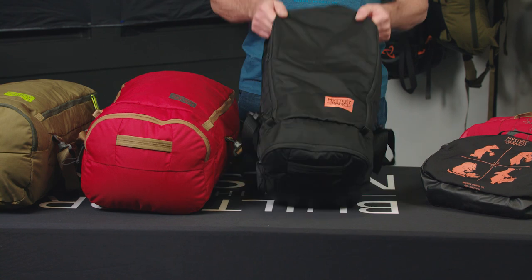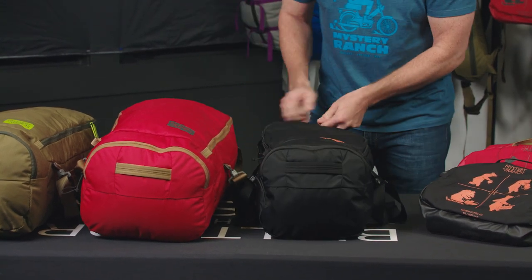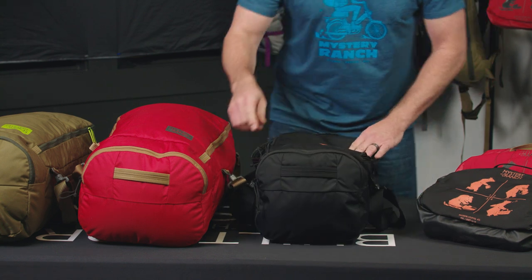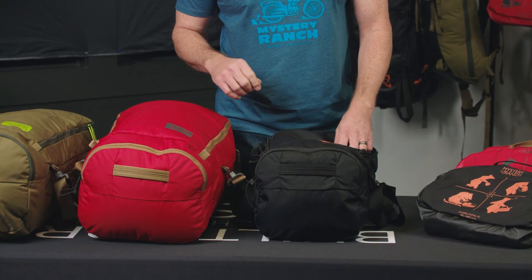The bag features a large horseshoe-shaped zipper for access inside the main compartment, accessory pockets in the lid, as well as a boot pocket or extra dirty laundry pocket at the end of the bag.